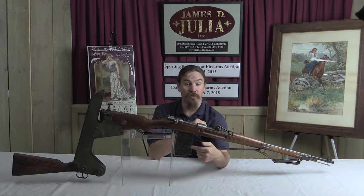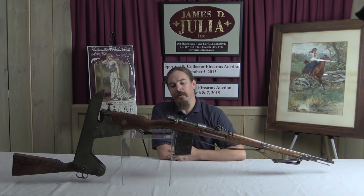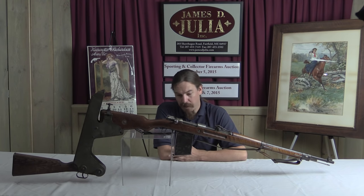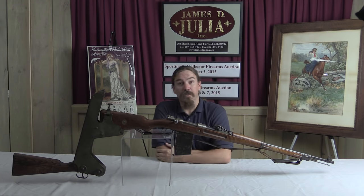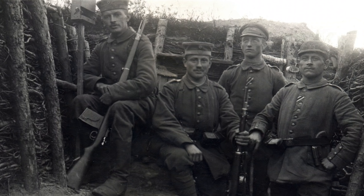The first and most obvious is the trench magazine. This is a 20-round fixed magazine. The Germans actually issued these in some number — they're not super rare, they are out there. There are also reproductions of them if you'd like to get a cheap one to add to any old rifle. The idea was simply to give you more ammunition at your disposal before you had to reload. Less reloading means more shooting.